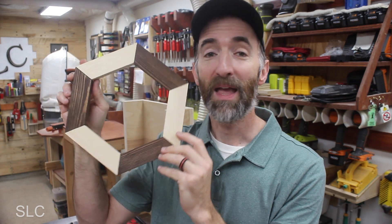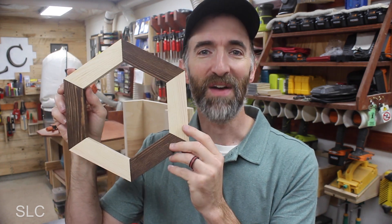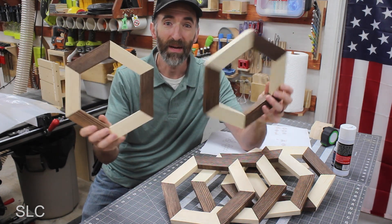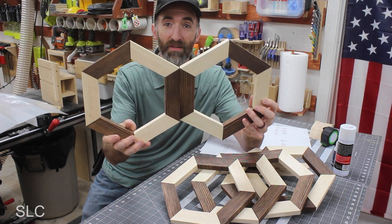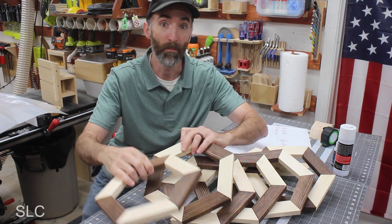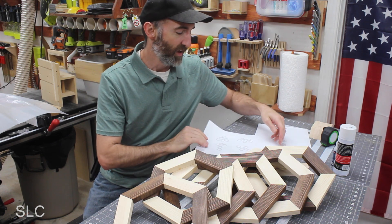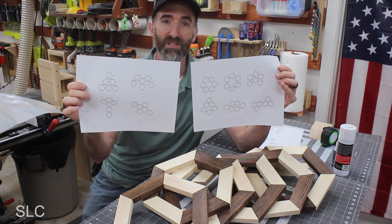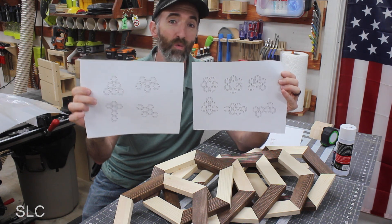Now I have to go and make a bunch more of these so I can make the wife happy. I ended up making a total of six. The great thing about this design is you can attach the different sides together and make a bunch of different designs, especially if you have six or more. So I got on my computer and printed off a couple of different pages of several different designs to give you an idea of what you can do with this.